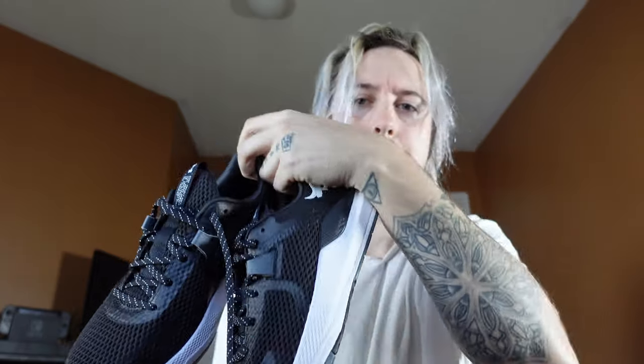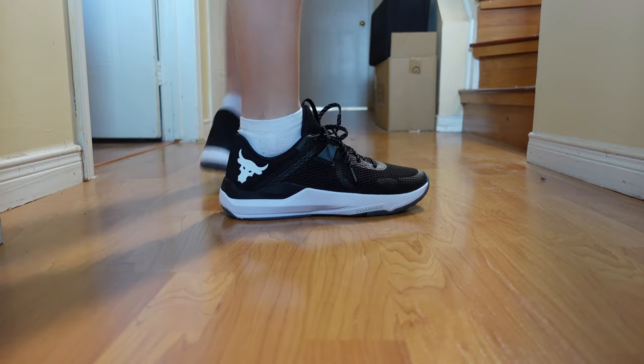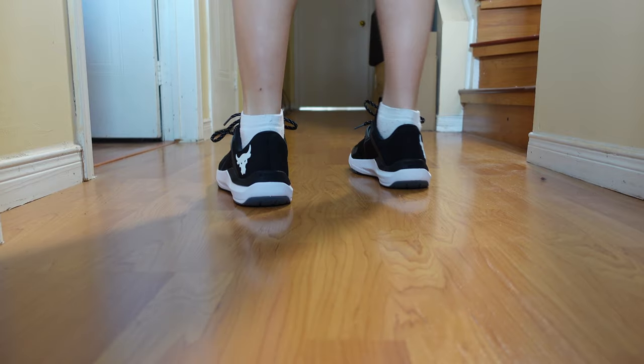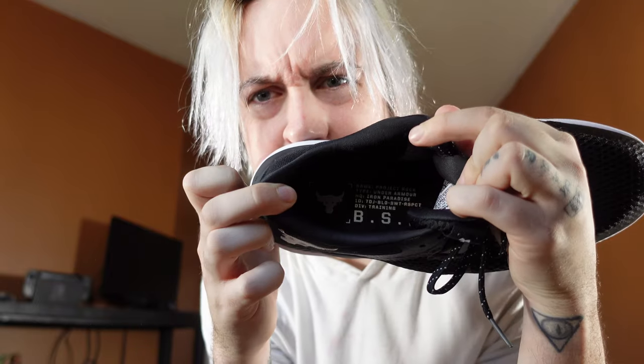Here's the on-foot look — you can see front side and turn it to the sides. They fit just really good. The insole says BSR, has the Project Rock logo, and the same writing that is on the tongue.